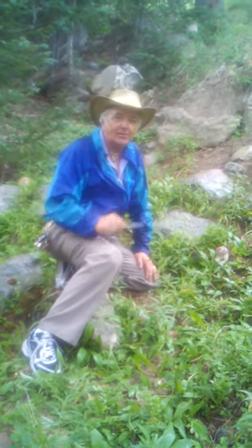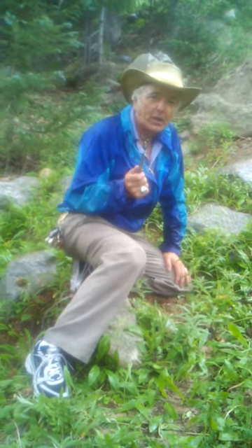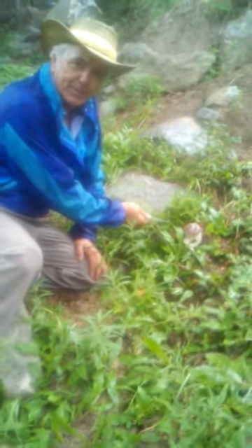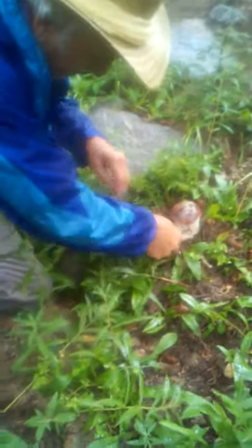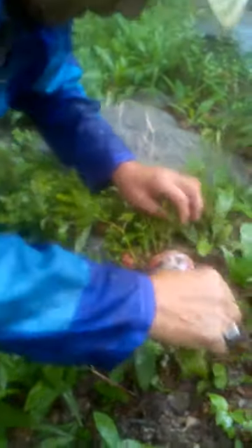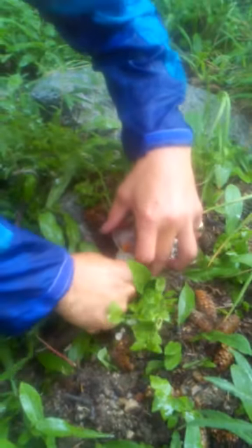Welcome to the 2011 New Mexico wild mushroom season. This is, as far as I know, the first 14 boletus edulis of the season. Now we are going to provide information on how to correctly pick